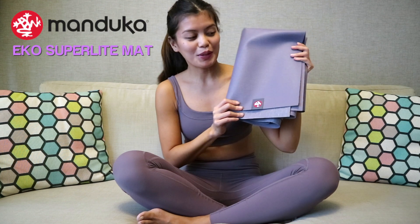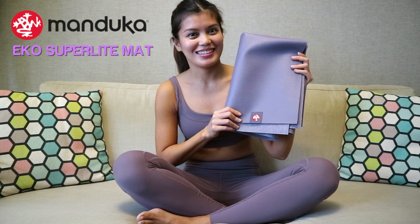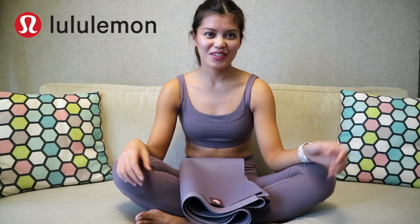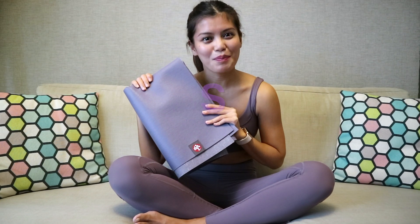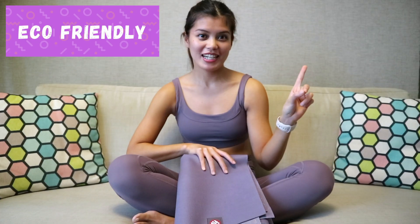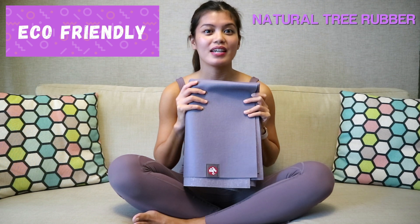And since we just finished off the mat, I wanted to share with you guys a quick review of this Manduka Super Ecolite mat. The main reason why I got an additional mat is because I wanted a travel-friendly one. I already have a Lululemon yoga mat which I super love and use regularly, but I needed one that I can bring anywhere. Here are some pros to this Manduka Super Ecolite mat. One, it's eco-friendly — this material is made out of natural tree rubber.